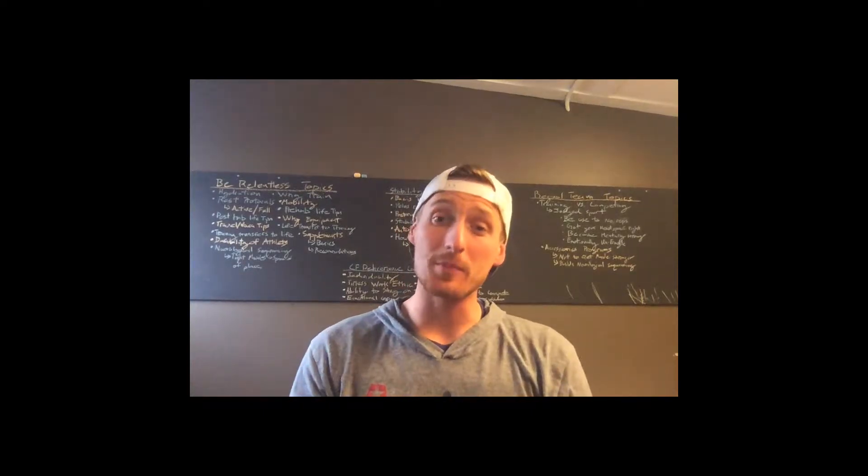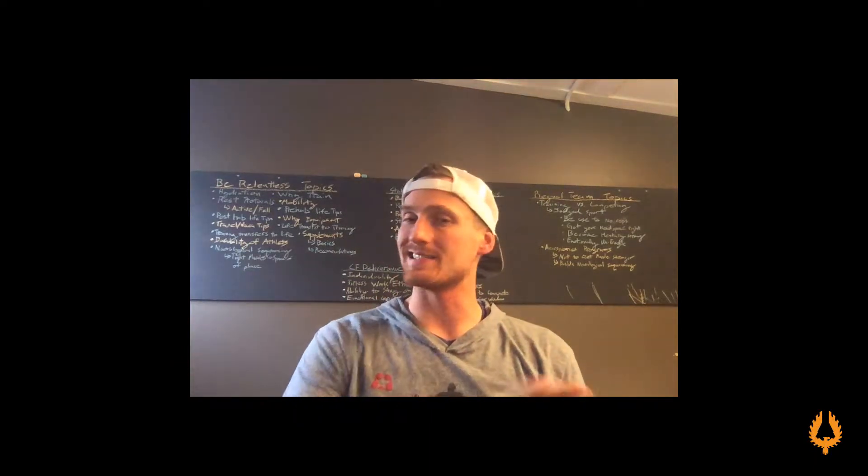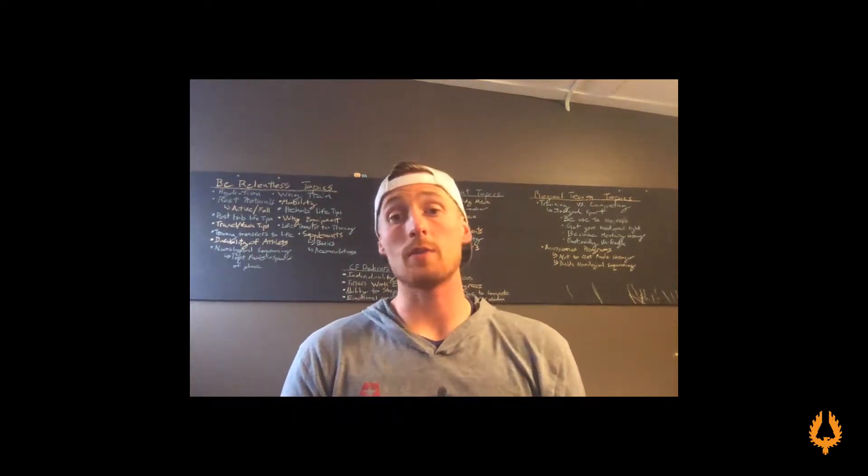Hey there CrossFit Divers athletes, welcome to another Beamer on this vlog. It is Thanksgiving weekend which means we have our adjusted schedule. Monday through Wednesday is exactly the same. Thursday all classes are replaced with a 9 a.m. outlast class, so enjoy that.